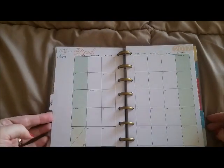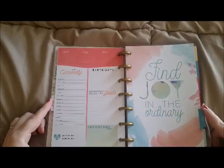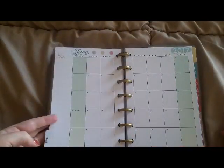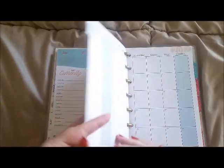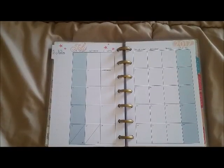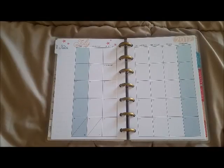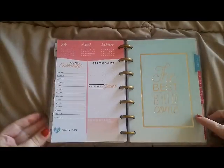Then you have the April monthly spread. May's divider says 'Find Joy in the Ordinary.' June has watercolor polka dots. July says 'BE U' in gold foil — simple but I like it — and it has stars for the 4th of July. I do have a friend from America who now lives in Australia, so I mark quite a lot of American holidays in my calendars to wish her and her family well.